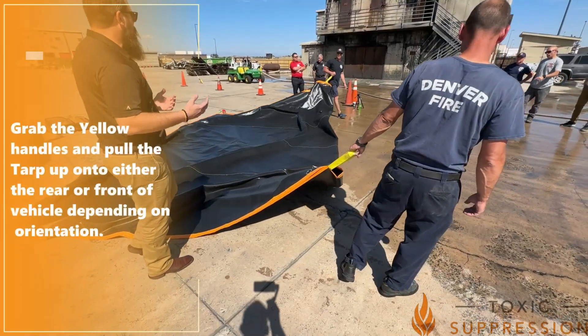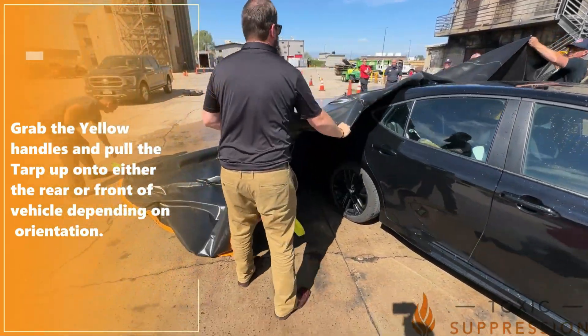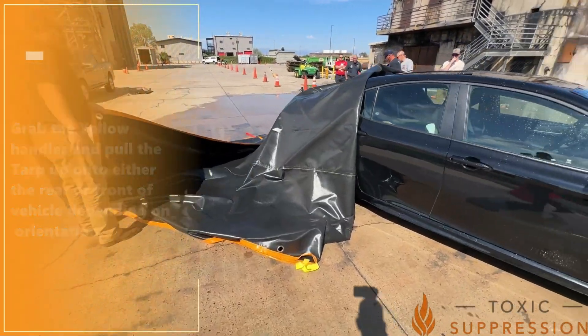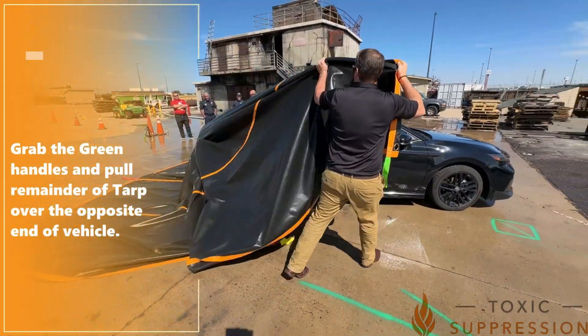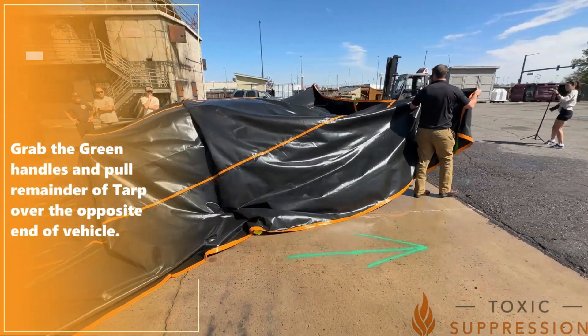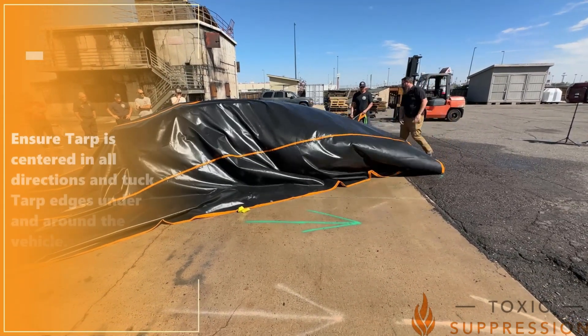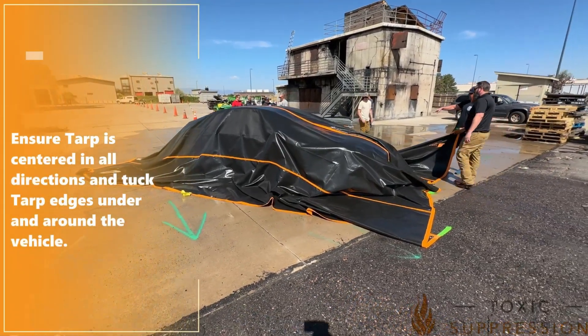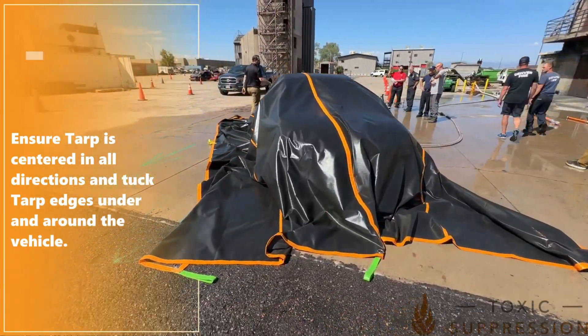Next, grasp the yellow handles to lift and guide the tarp onto either the front or rear of the vehicle, depending on scenario. Now grab the green handles and pull the remainder of the tarp over the rest of the vehicle. Ensure the tarp is centered in all directions, then tuck the edges under and around the vehicle to prevent standard contents from rekindling.